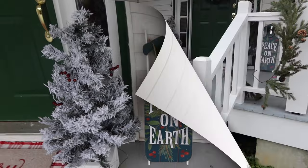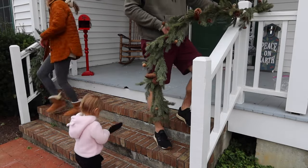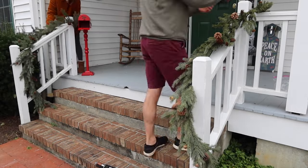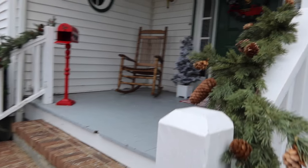I plan to add a vertical welcome sign — I just haven't found one that speaks to me yet. I absolutely love the red Santa North Pole mailbox. Robert wasn't a fan, but I'm so glad I convinced him on getting that.